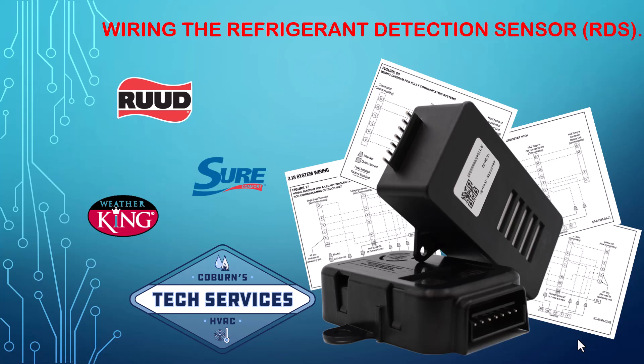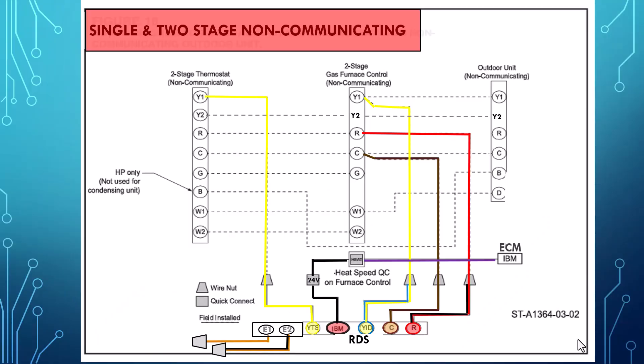Hello and welcome to another quick tip from the Coburn Supply Technical Support Team. My name is Jody LaPointe and today we're going to be discussing wiring the refrigerant detection sensor on a new A2L coil. First we're going to look at wiring it to a single stage or a two stage non-communicating gas furnace.